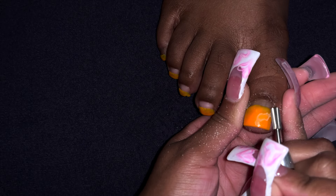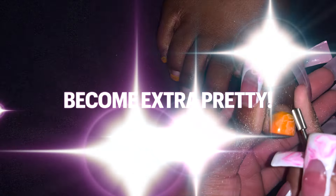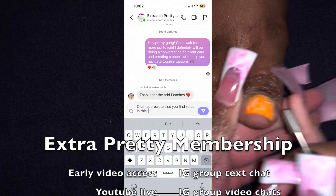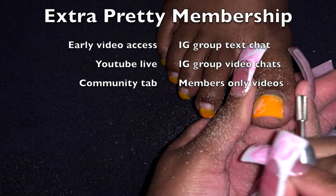And she also needed some more acrylic toes on her feet. Before I show you this process, don't forget you guys can join my channel memberships and become extra pretty — I'm gonna put all of the perks right here and you guys can go ahead and make your decisions as you feel necessary.